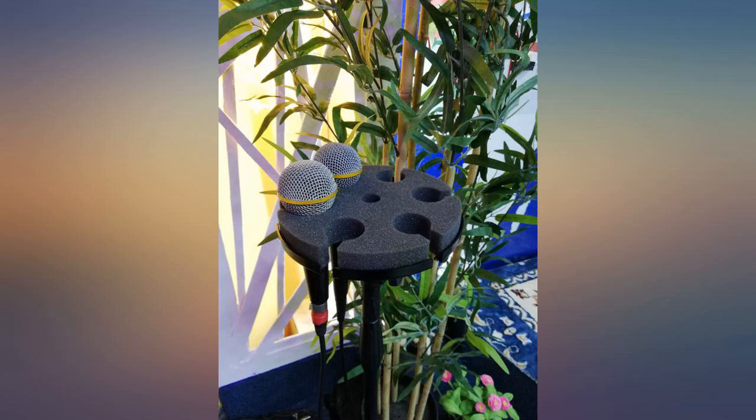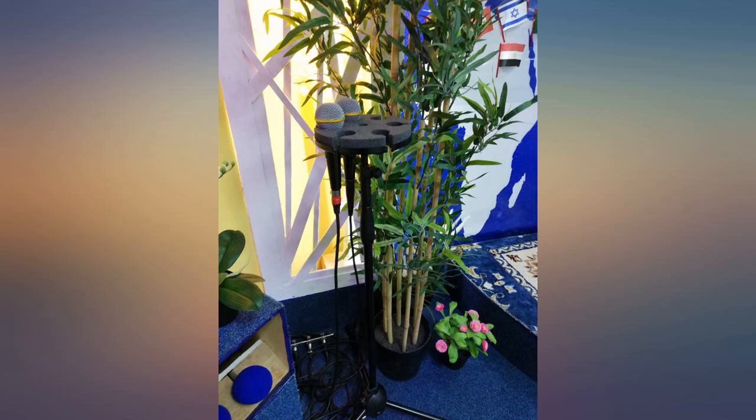Overall build quality seems good, but it's hard to tell how durable it is until I've had it for at least 6 months to a year.